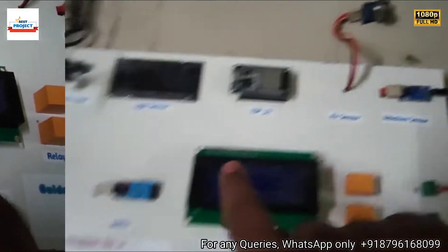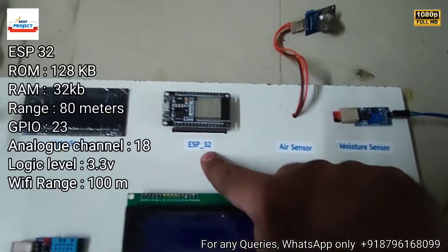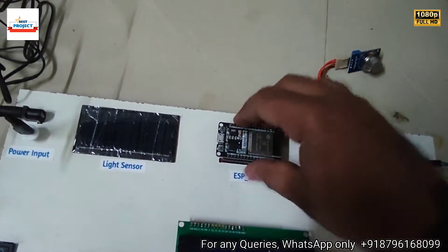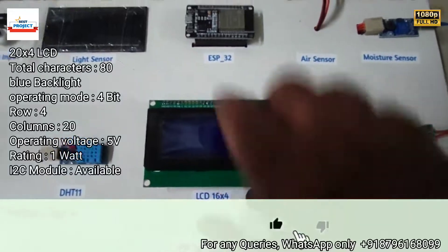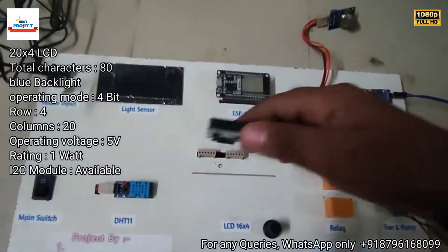Next is the brain of the system — the ESP32 development board, which is the most important part of this project. You can also remove it from its socket. Next is a 16x4 LCD — a big-size LCD to display all the parameters. You can also remove this as well.